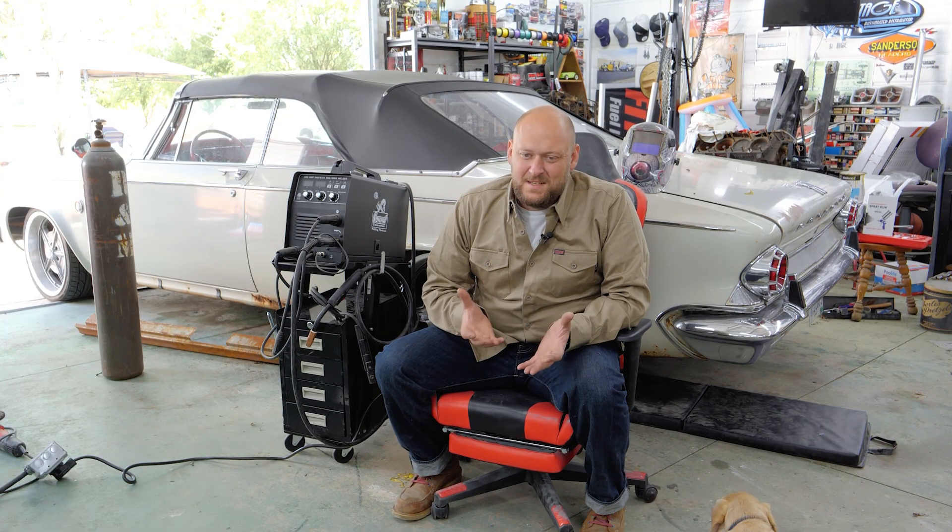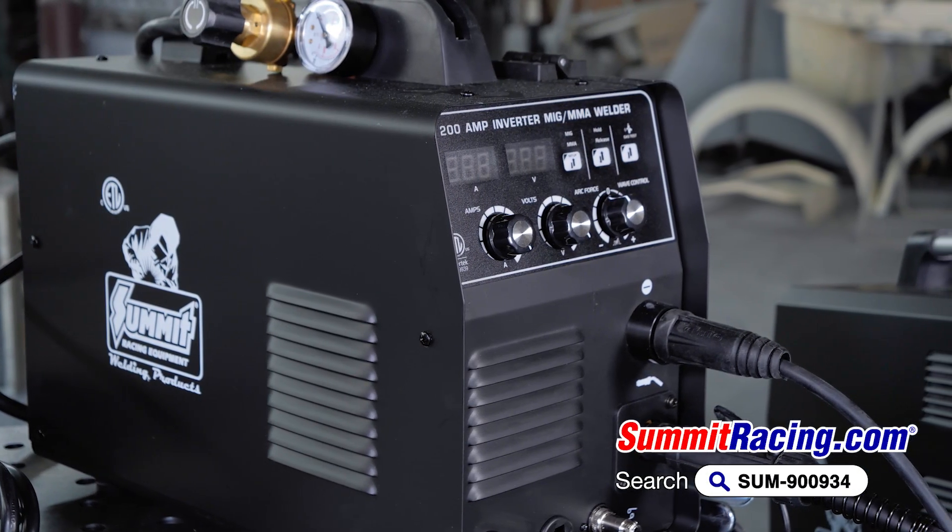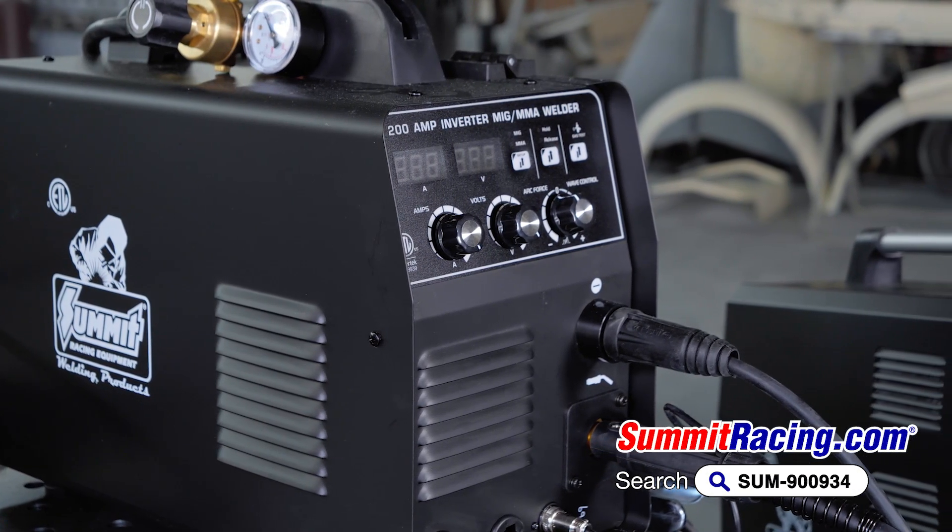This is our '63 Chrysler 300 behind me. My dad and I were looking at it the other day and it seems like it's got a little bit of rust peeking out, so I took the rocker molding off and it's got quite a big spot we need to patch. So today I'm going to set up the new Summit 200 MIG welder and show you how to set it up, make a patch panel, and install it the correct way.